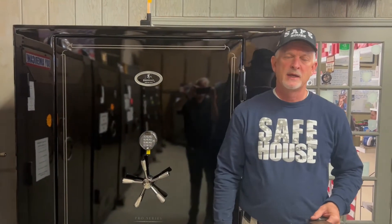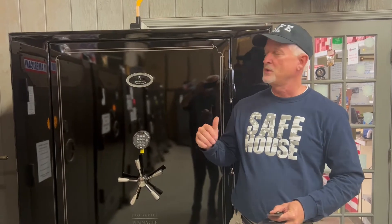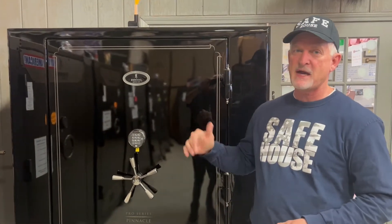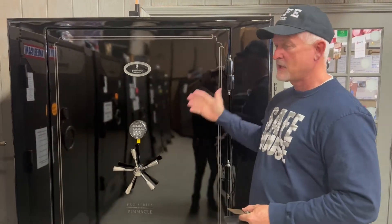Hey, it's Mark at the Safe House. In this video, I'm going to go through the Pinnacle Browning series — it's in their Pro Series line — and give you the specs on the Browning Pinnacle series. This is the Pinnacle 65T, which has 65 gun slots, and it's their top of the line safe in the Pro Series.